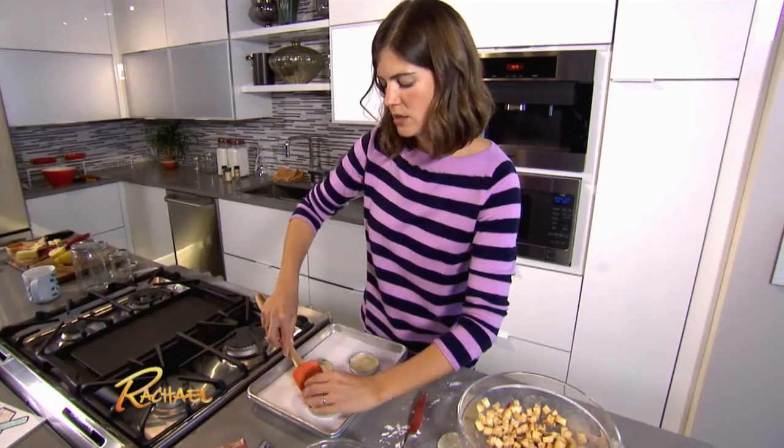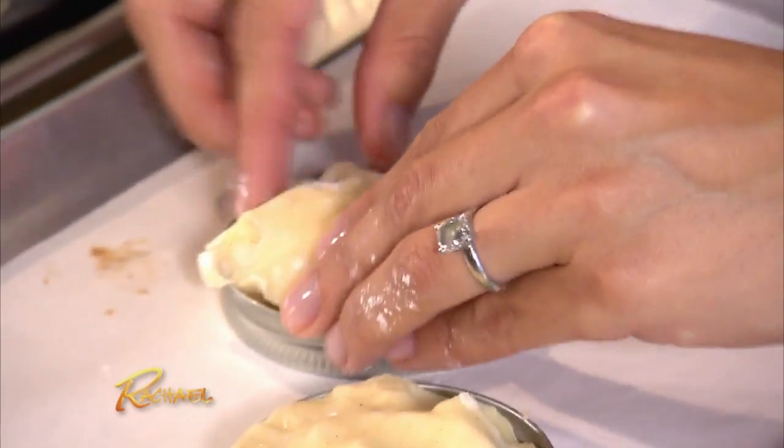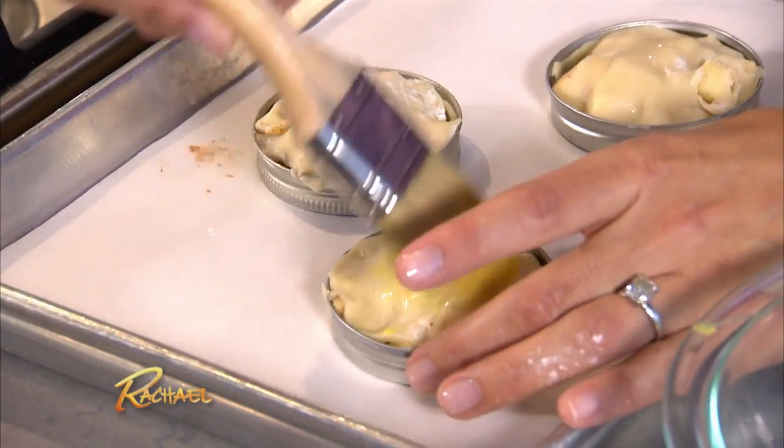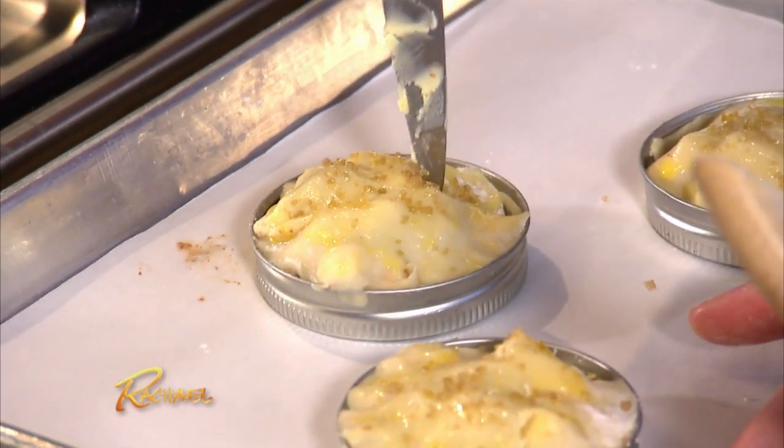You don't want to overflow them. If it falls out, you can eat it! Last but not least, we're gonna take our egg wash and raw cane sugar, and put two little small slits for venting purposes.